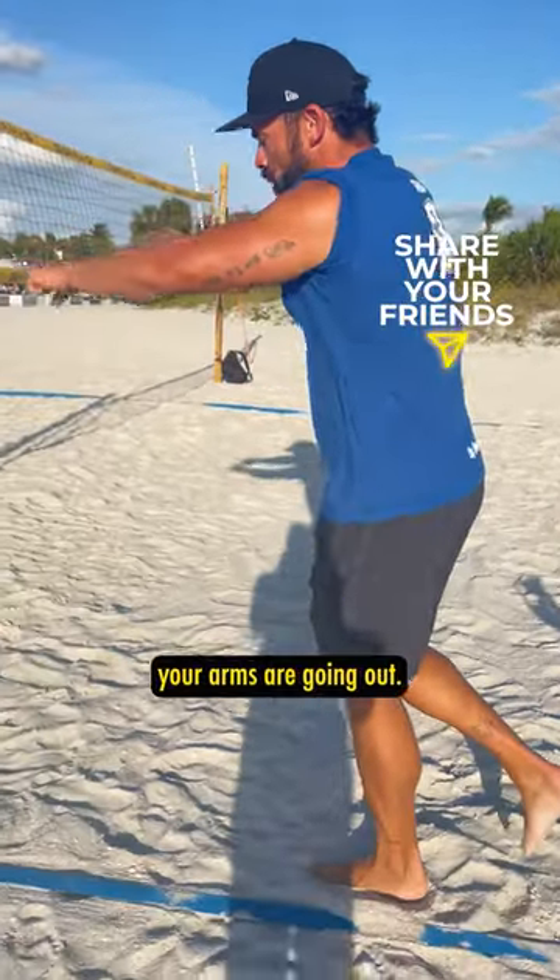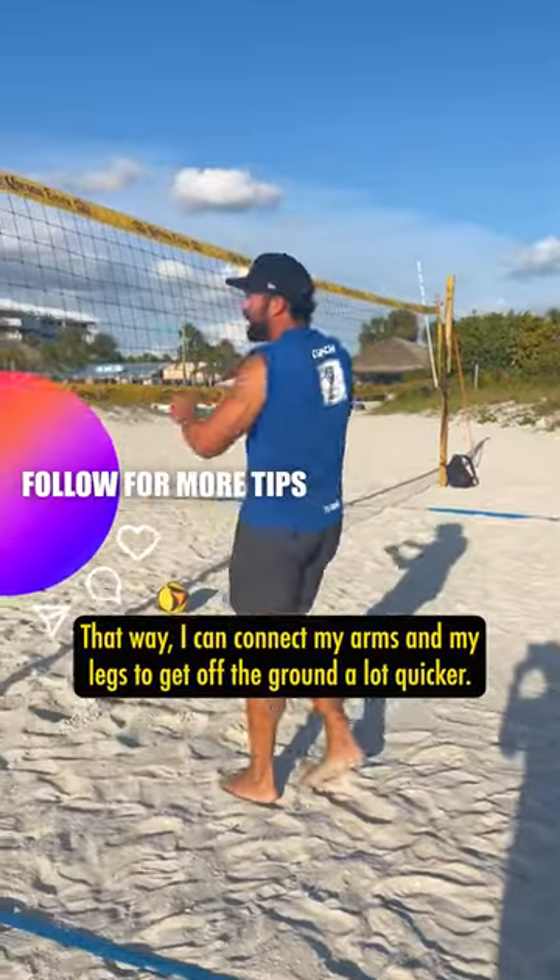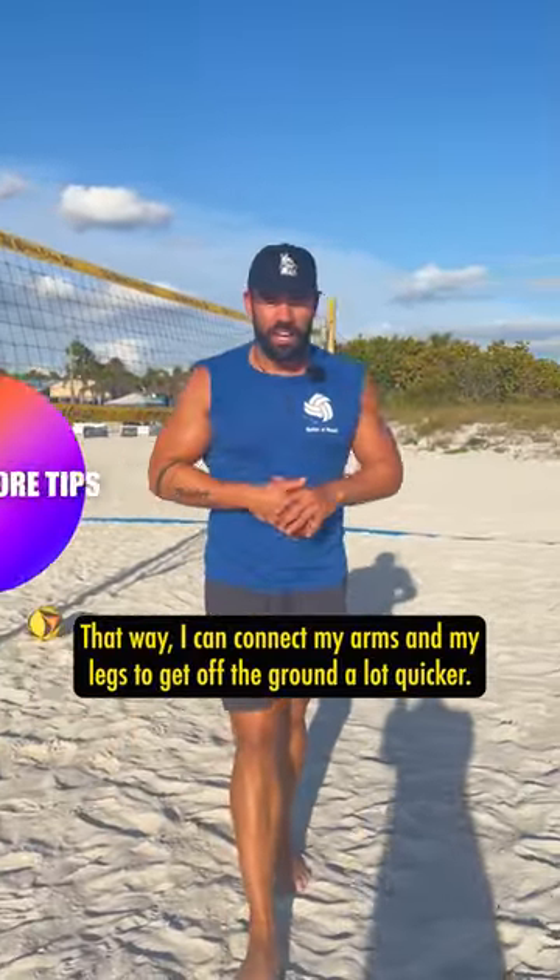So try the flamingo drill at home. Your arms are going out — think about pulling them first, that way you can connect your arms and your legs to get off the ground a lot quicker.